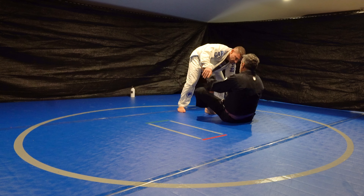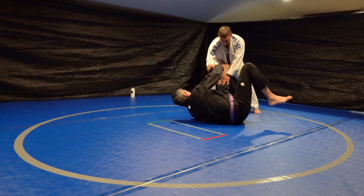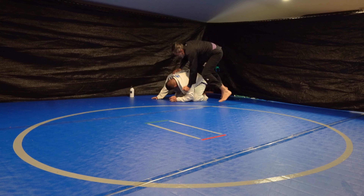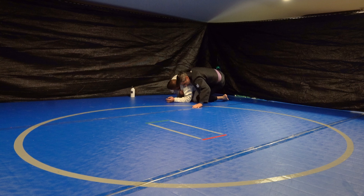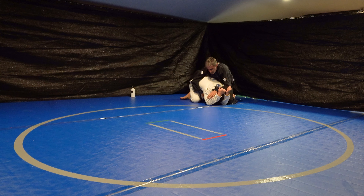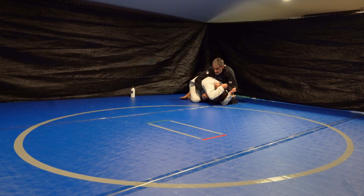I'm using no effort at the same time against someone who is younger and stronger. There I just hit my tripod sweep, and now I have his lapel — my right hand has his lapel from the other side underneath him, which prevents him from rolling away.